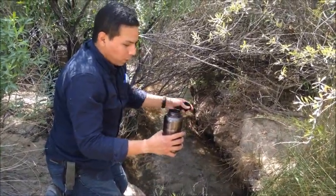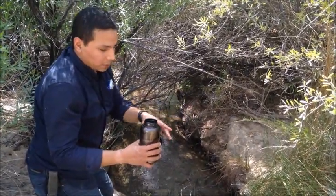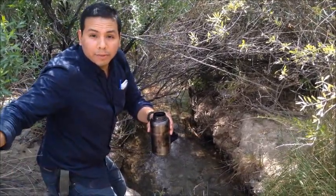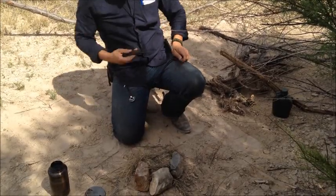Now that we have the water and filtered out as much of the large debris as we could, we're going to go ahead and boil this. We're just going to cut the camera for a little bit while we gather some firewood, and then we'll come back when we start the fire. Let's go ahead and get this fire started.